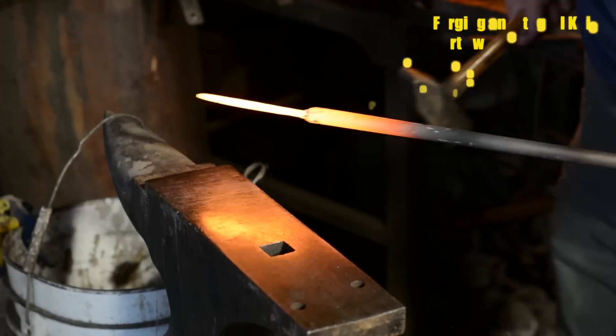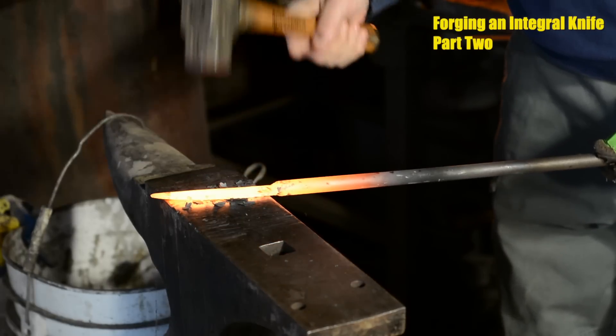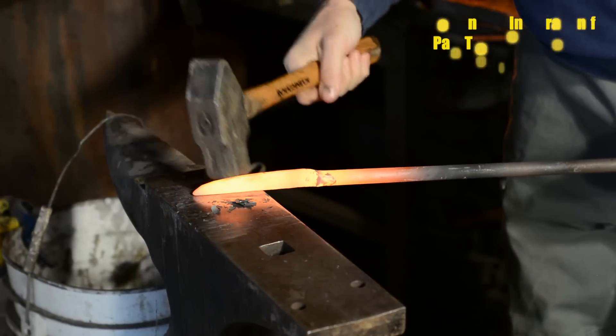Hey, so we're back with part two of our integral kitchen knife video. In our previous video we just finished forging the knife and now we'll move on to heat treatment.